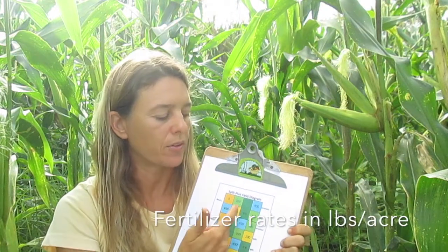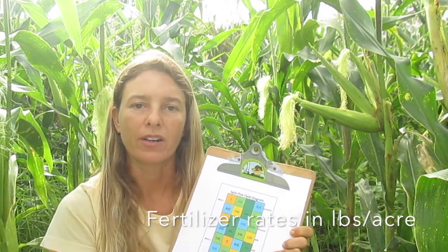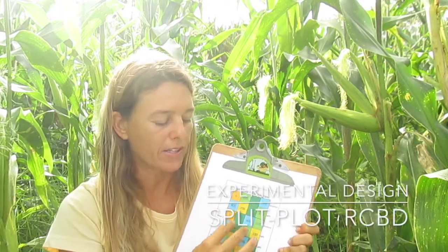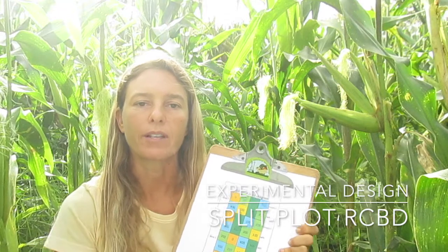100, 200, 300, 400 — and then they're arranged in a split-plot design where the first row is pre-plant, the second row is split, and then each of these blocks is replicated a total of four times.